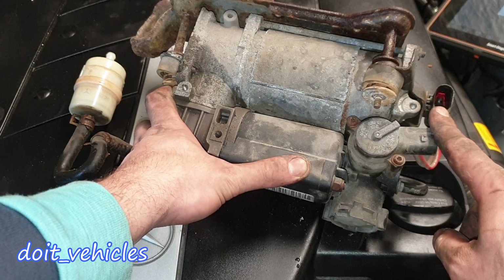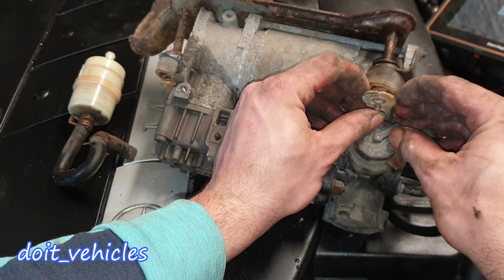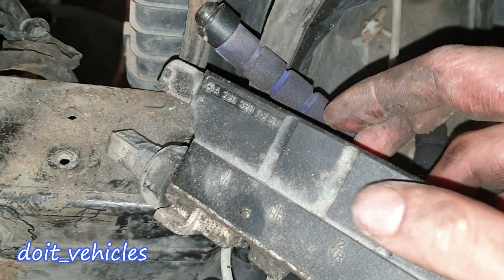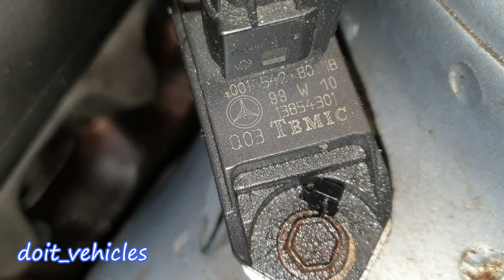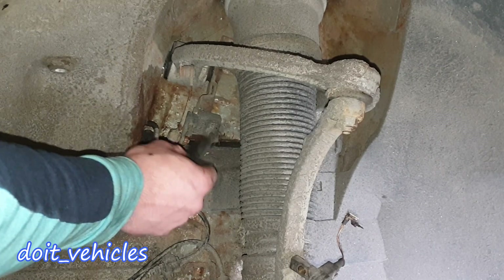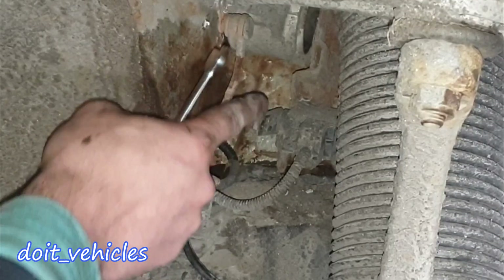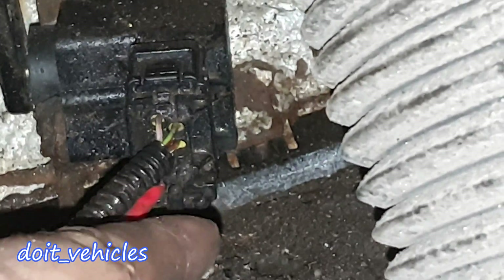These washers won't come out — I tried knocking them, tried a lot of things but nothing works. Here is the part number of the filter, the part number of the valve body, and the part number of the air suspension stability sensor. Next let's see how to test this sensor. We've got a connector and we can remove it with a 10mm, and now the sensor is free to move.